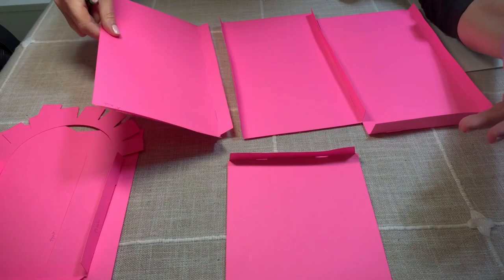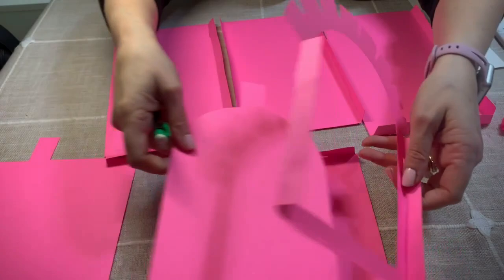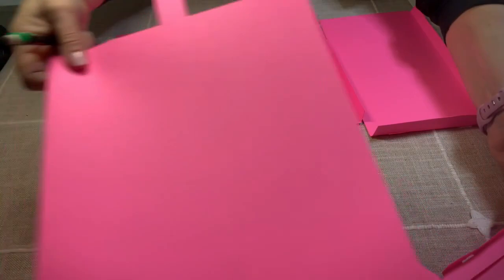Then we have this part — it doesn't have anything in there. This is the front, so I wrote 'front.' And then this part is also the front — this is the part that you open for the mailbox. I wrote 'front' again, and you fold on the cut lines. Then this is the top, and this is the biggest sheet.